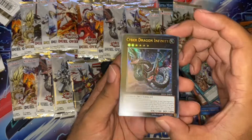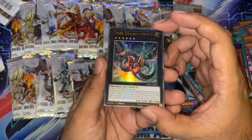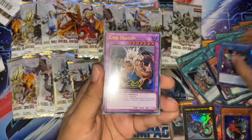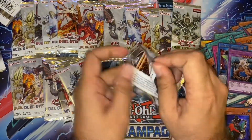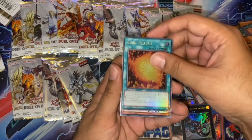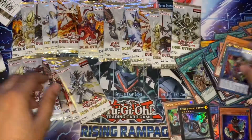Cyber Dragon Infinity alternate art — very nice. I think all the alternate arts are actually quite shorted. So very happy with that. Another Double Evolution Pill. Another Overflow. Another Abyss Actor. Another King Dragoon. Another Dingesu — very cool. A Cubic. A Giga Plant. A Fuma. And an Abyss Actor.